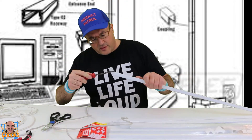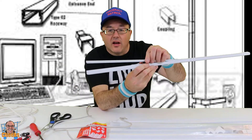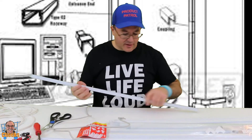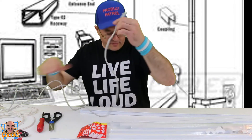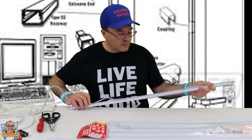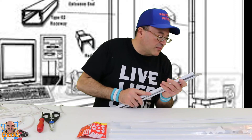I've got a screwdriver and I'm just going to lift this up — it just pulls right off, cable management system. I'll have a Cat5 cable here. So I'm going to run this along, put it in the channel, and then we're going to just lock it back in place.